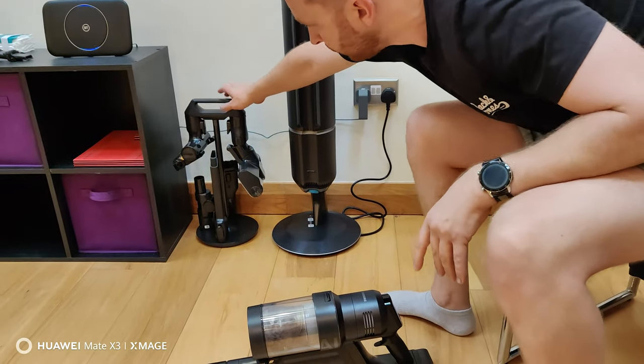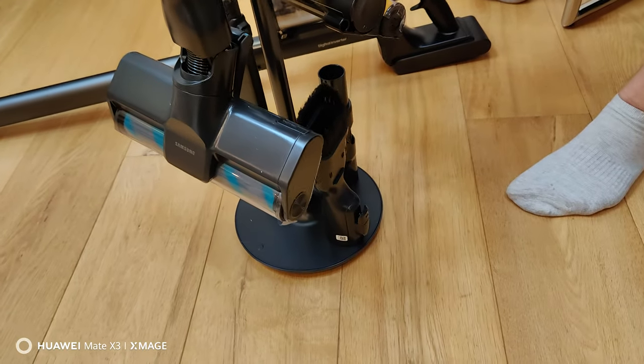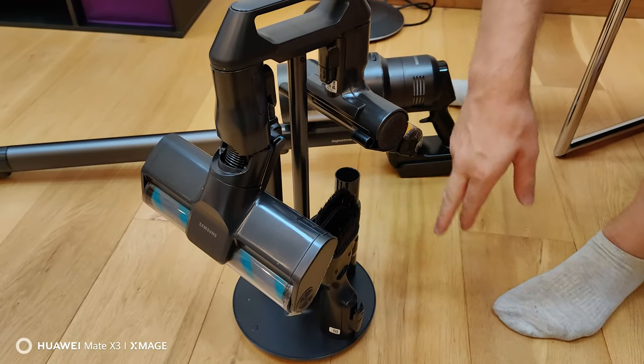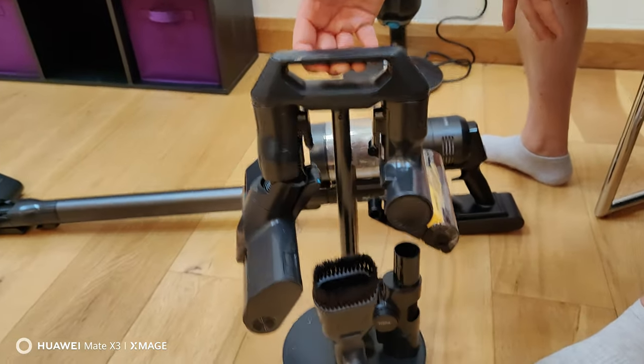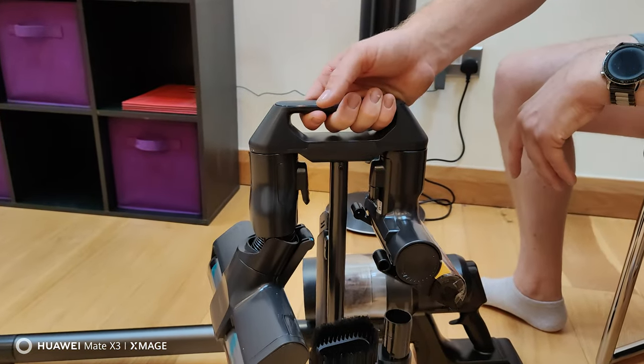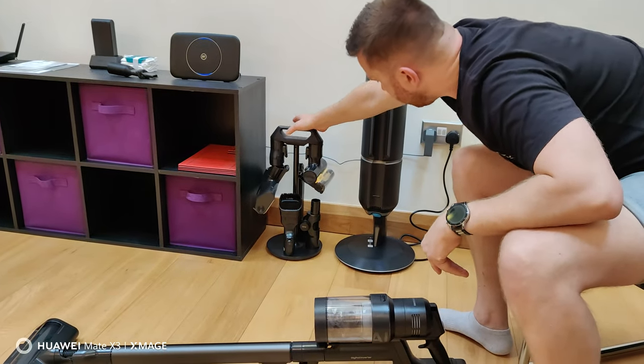So you get this little stand here, which has a handle on it so you can carry it around — it's pretty light. That's where you can put all your accessories: a couple of them hang up here and the rest go around the side. It's got a little handle so you can carry it around the house to do different jobs.